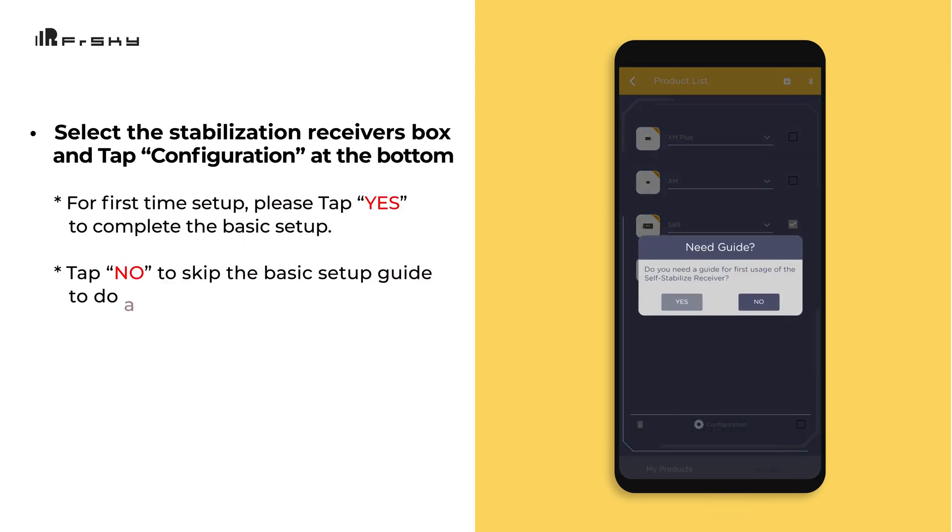For first-time setup, please tap Yes to complete the basic setup. You can tap No to skip the basic setup guide and do a menu-based detailed calibration with adjustable gains.